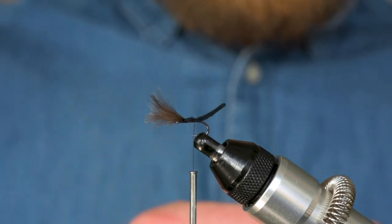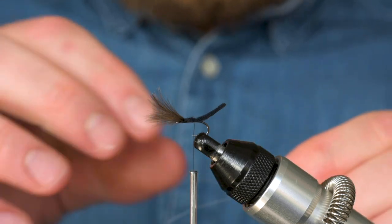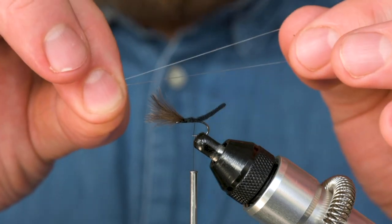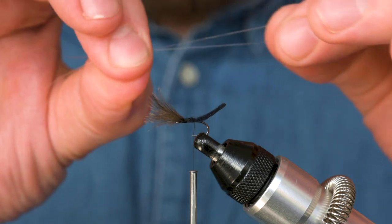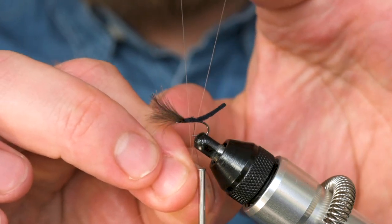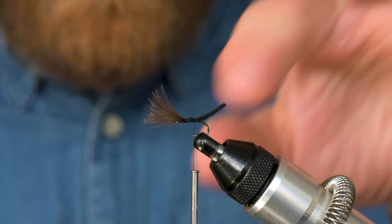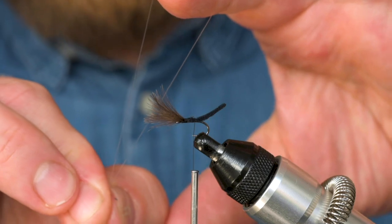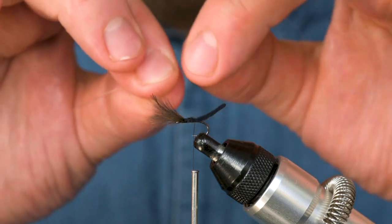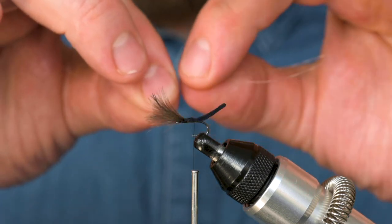The next step is where we're going to tie in our post for that hackle stacker style hackle. All that is, is a length of tippet — I'm just using 6X tippet here. The length: I've been experimenting with different lengths and I find about four inches is really good. What you want to avoid is having the loop too long, because you'll be maintaining tension with your index finger as you wrap your hackle around — if the loop is too long it's quite a stretch. Similarly if it's too short you run out of space and it becomes fiddly. So about three to four inches.